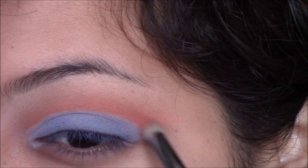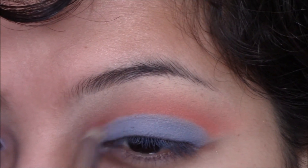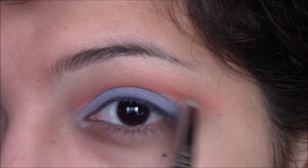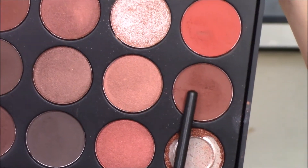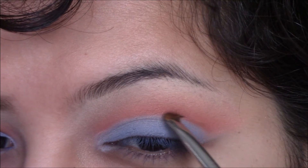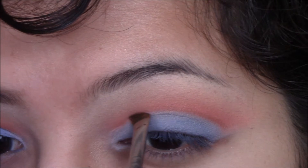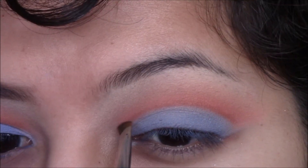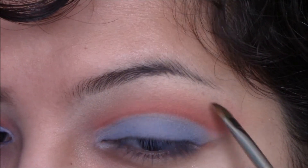Quickly going back with that pencil brush and applying more coral eyeshadow. Then I'm taking the Morphe 35O palette — or you could just use a regular warm tone brown eyeshadow — on an eyeliner pencil, and I'm going to slightly cut the crease to make it darker. Once I'm done, I'm going to flick the brush upwards to blend with the rest of the eye.